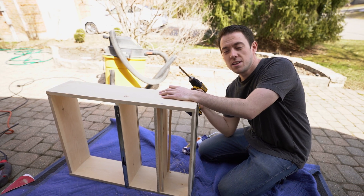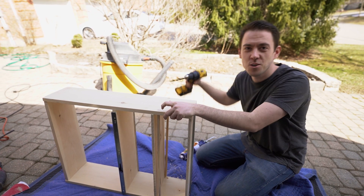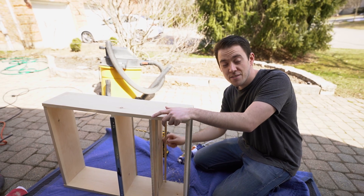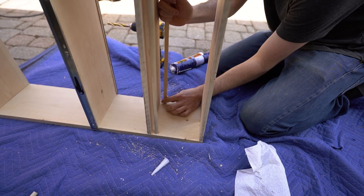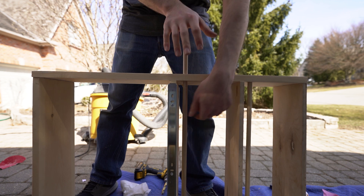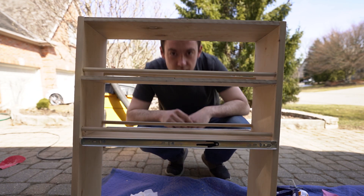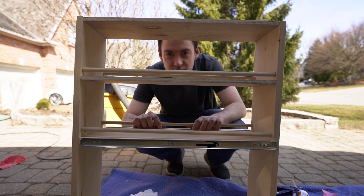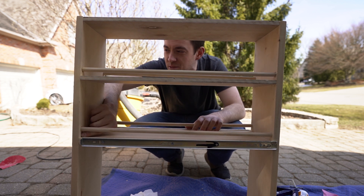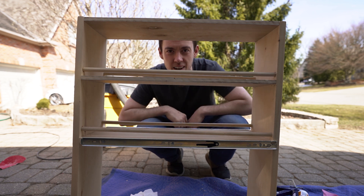Thanks to our neighbor we have a half inch drill bit. The very first one I was trying to do with a 3/8 inch drill bit and kind of wiggle it to get the hole big enough — didn't work very well. Now we have a half inch drill bit. Works very well. The dowels look okay, should keep stuff in when we're rattling down the road. The boss says yes, let's put it in.